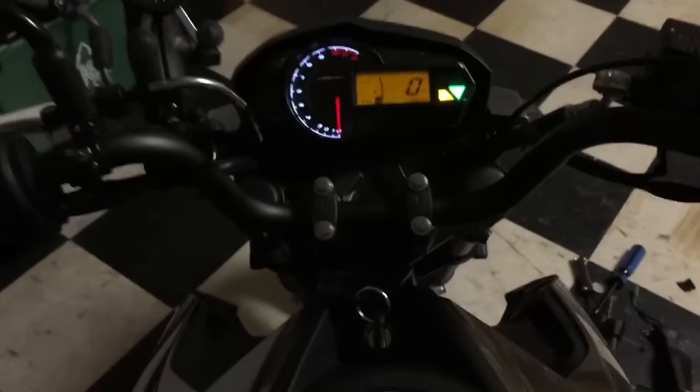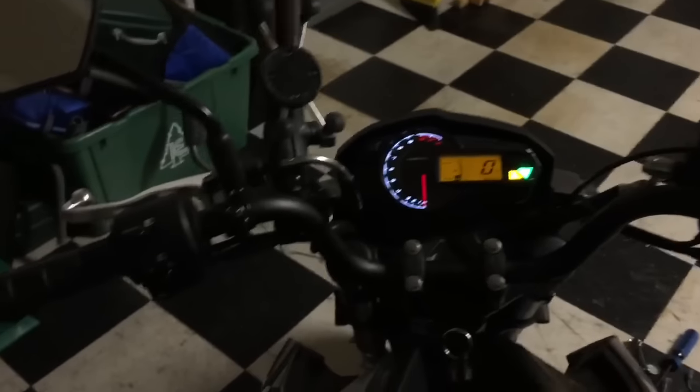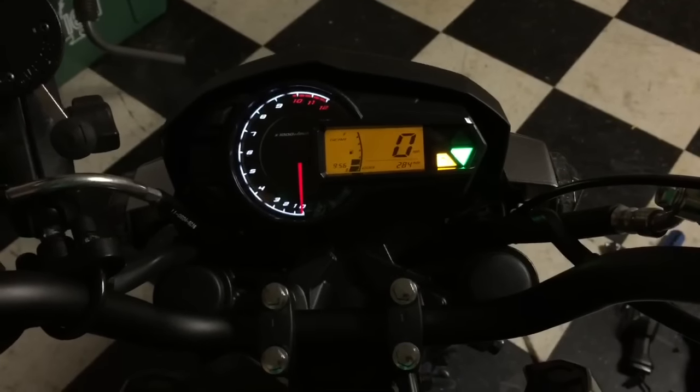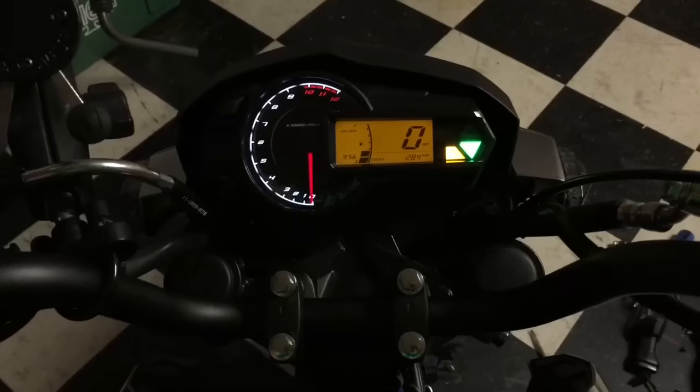One issue I do have: did I bend my bars when I dropped this thing? I know I messed up my lever and my shifter — but did the bars get messed up too? They kind of feel cattywampus. Someday when I'm not drinking I should give this a test drive.